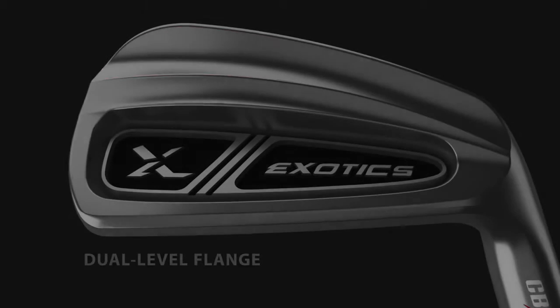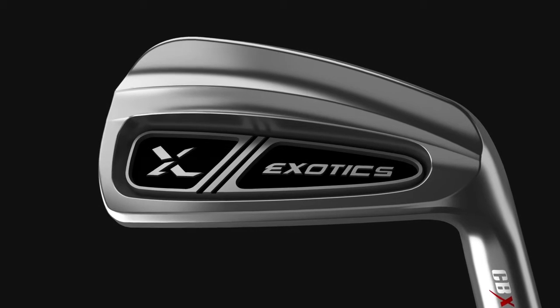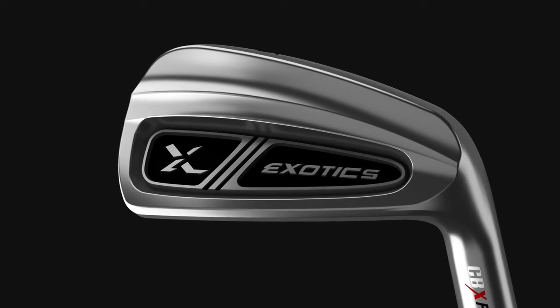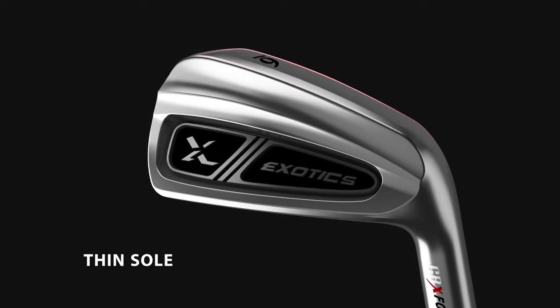The iron's dual-level flange provides enhanced feel, especially on shots struck low on the face. The flange design also allows the CBX to have a thin sole for maximum workability.